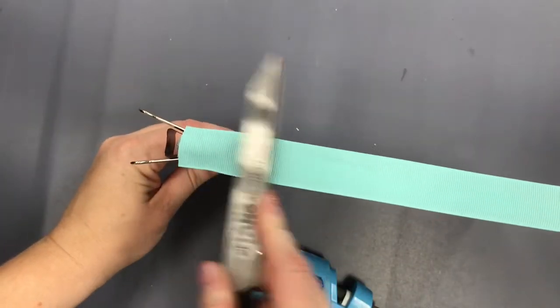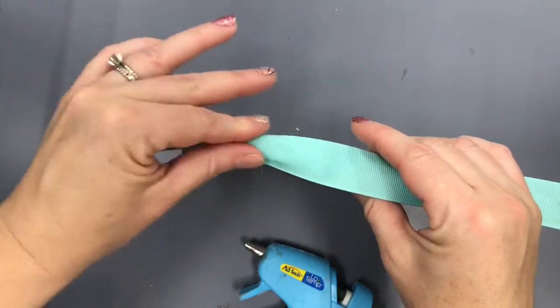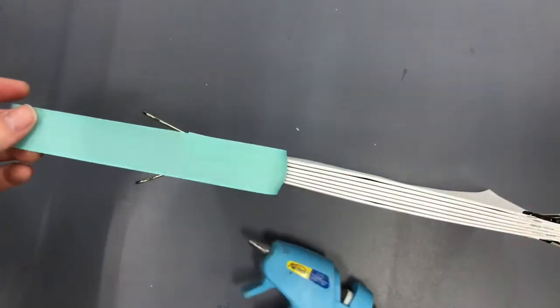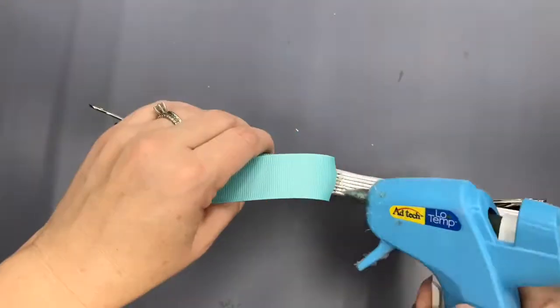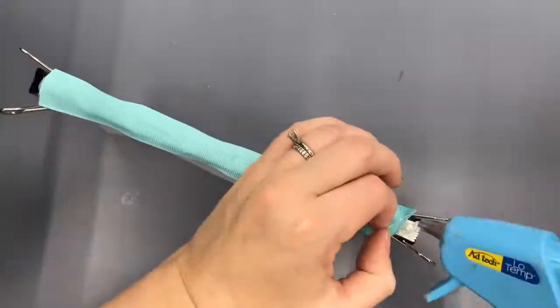Another thing you might have noticed is that my ribbon is a little bit wider than my spine, so you'll notice as I'm going along I'm sort of pushing the edges down along the sides of the pages. I didn't really add hot glue on those sides because I figured that some of the hot glue from the spine would sort of ooze over on the side.